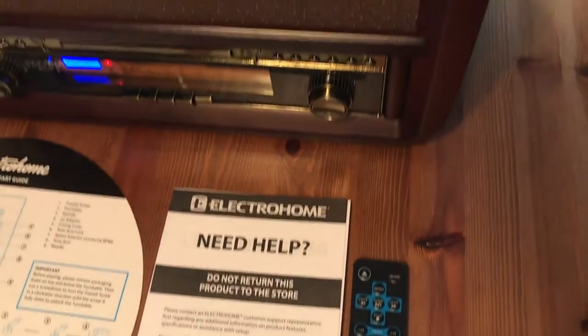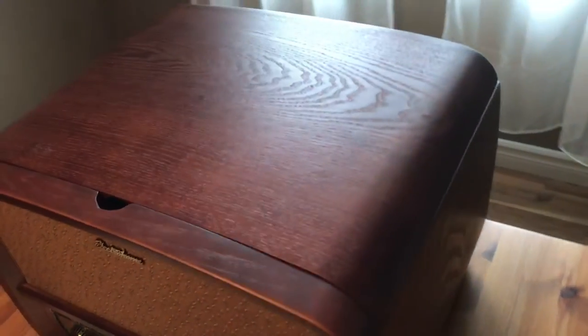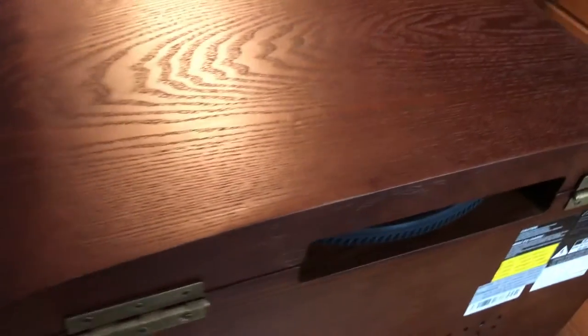Hi, I'm Brad Moon for Best Buy Canada's blog. Today I'm looking at the Electrohome Signature Music System. This is a behemoth of an all-in-one sound system with a built-in turntable, CD player, and AM-FM radio along with four internal speakers.